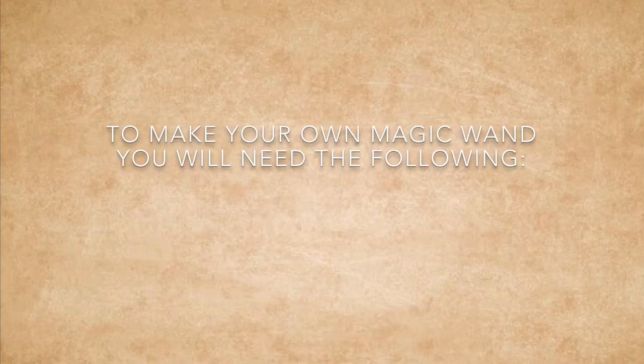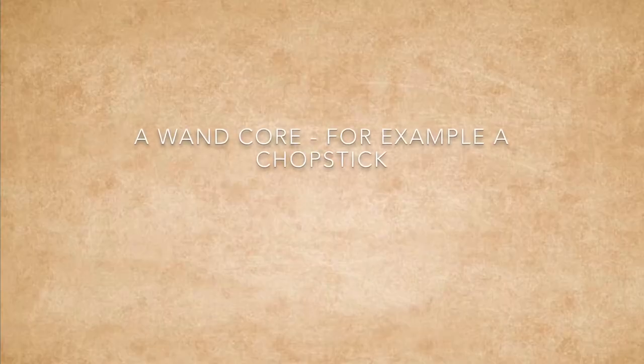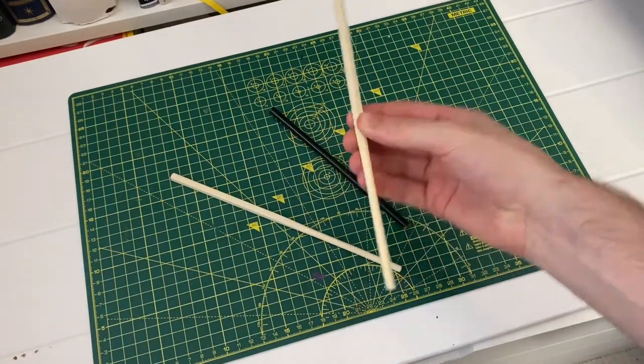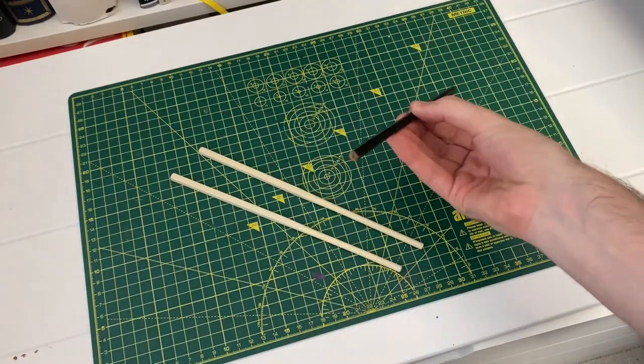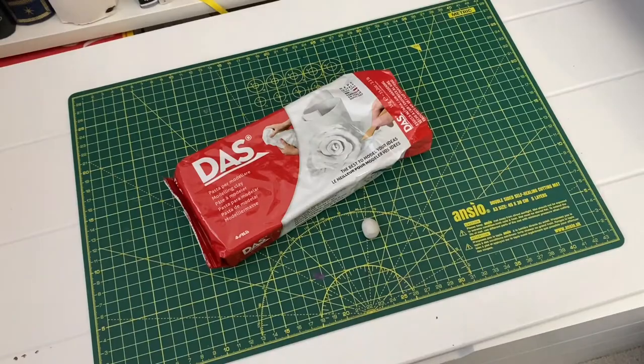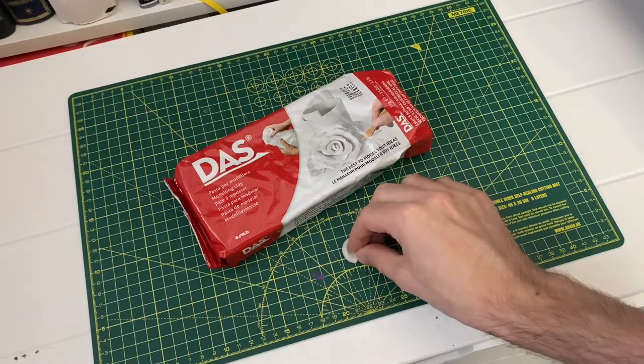To make your own magic wand, you will need the following. A wand core — for example, a chopstick. To build the wand, we need to mould around a base, so you could use a chopstick, a pencil, or even a twig. Air-drying clay — this is some simple air-drying clay from a craft shop. It's super squishy, easy to mould, and dries in 24 hours.